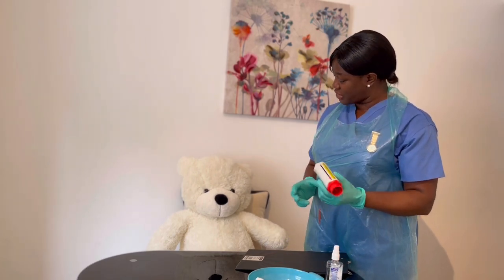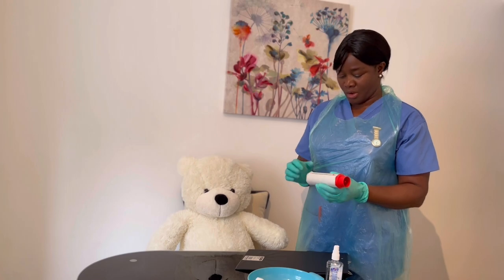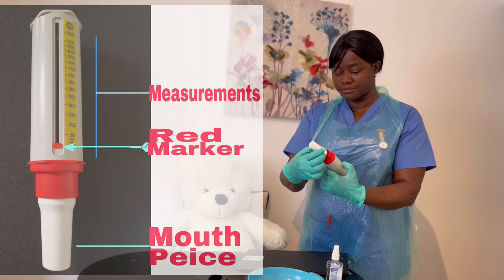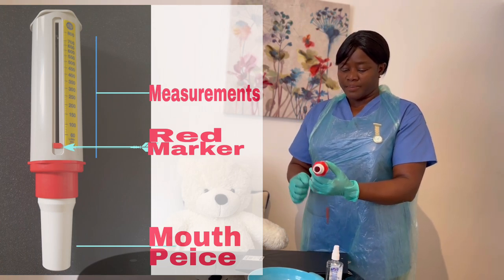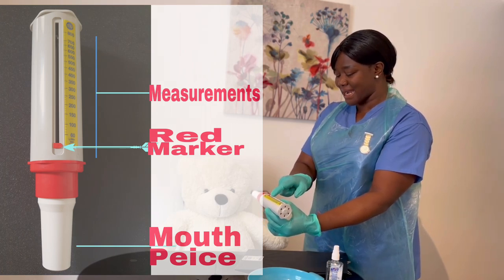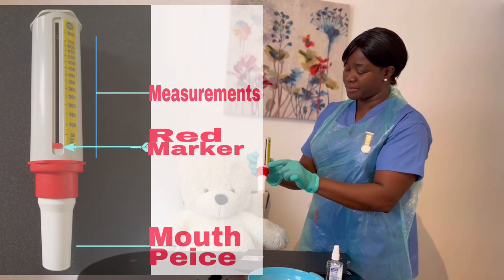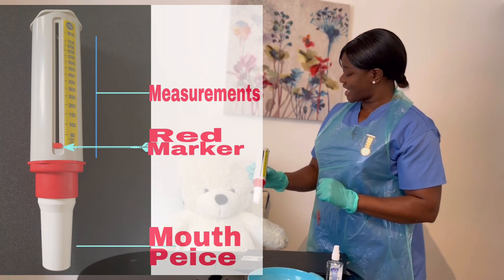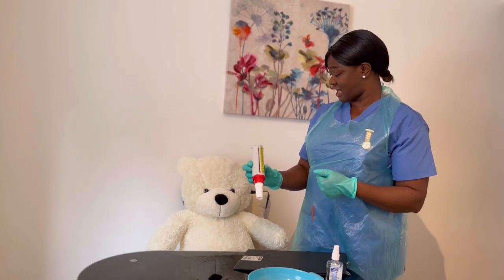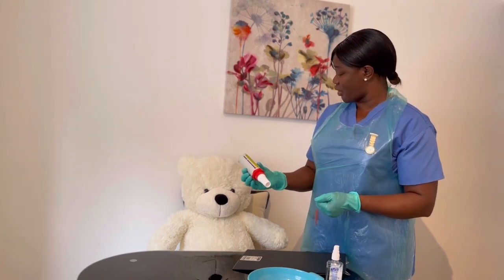Harry, when you take your peak flow reading, you need to sit upright or stand upright. You need to connect your disposable mouthpiece. You need to hold your peak flow device facing you in a horizontal manner. Ensure that the marker — the red pointer — is at zero and make sure it slides down to zero. You can take your peak flow reading in the morning after taking your inhaled medication, but that should be 30 minutes after. You can also take it at night or in the evening. Those are the times you can take your peak flow reading.